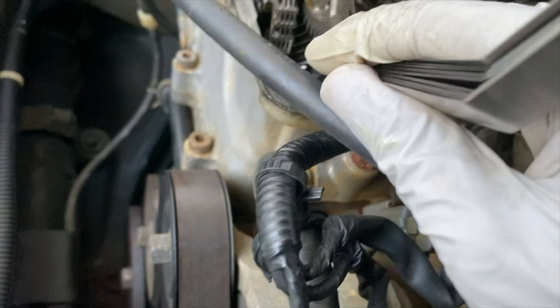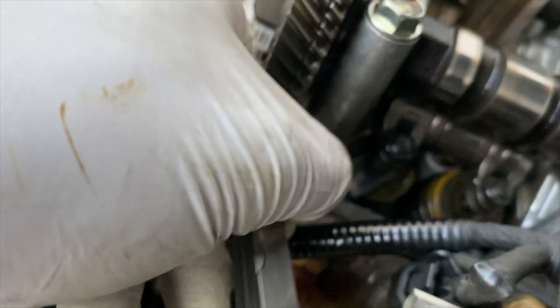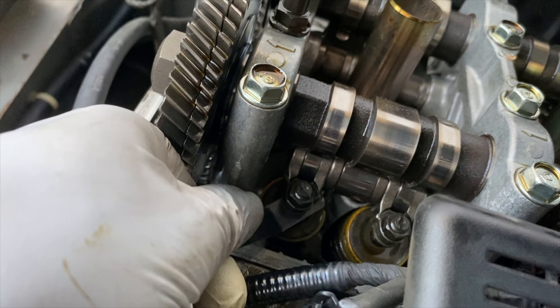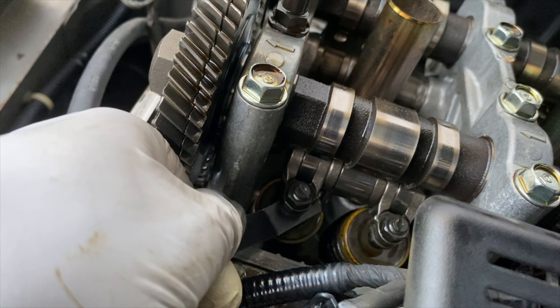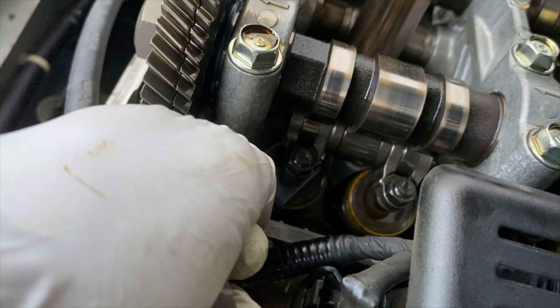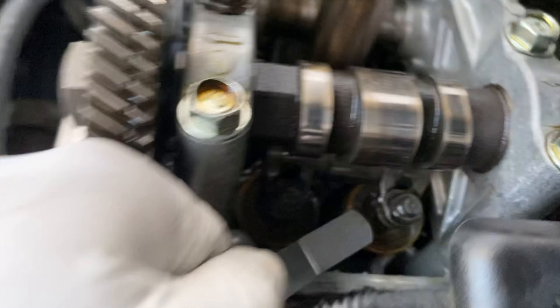On the intake side I'm gonna use the 0.009. Right here you can see there's a little bit of drag but for the most part it's still in spec. Let's check this next one.